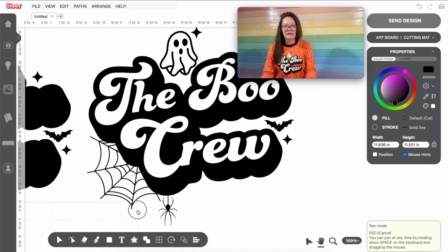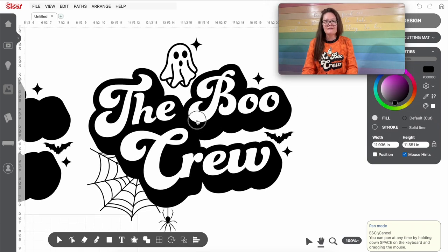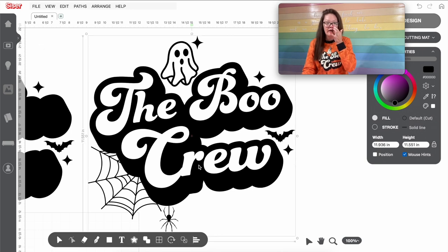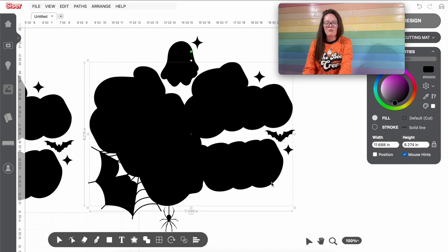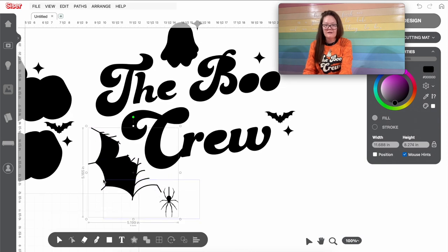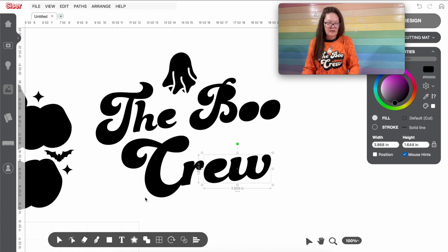Now we need all the white layer. Doing the same thing — I'm going to click my SVG file, right-click, go to Paths, and Break Paths. Everything just disappeared — that's fine. Instead of working on everything outside, I'm going to click the very outside portion and delete it. I don't need any of the spider web or the spider, so I'm going to select and delete. I don't want the bats or the stars either, so I'm deleting those. I don't need the very outside portion of the ghost because that's going to be black, so I'll delete it too.